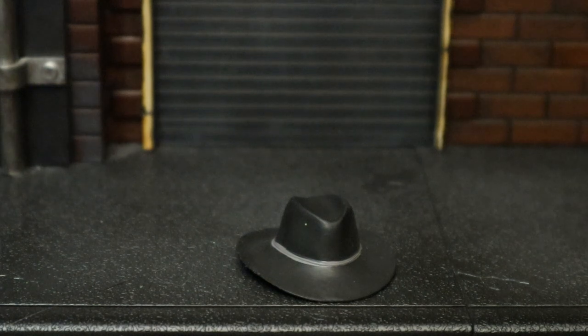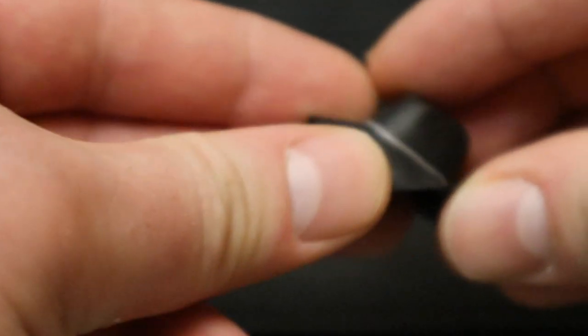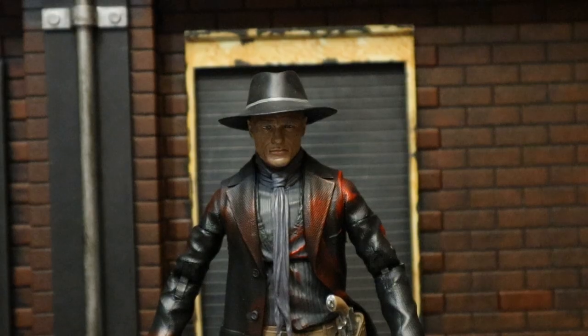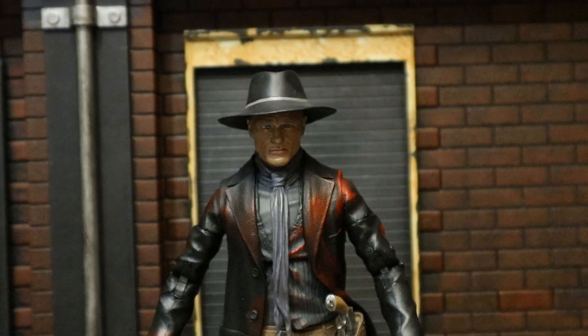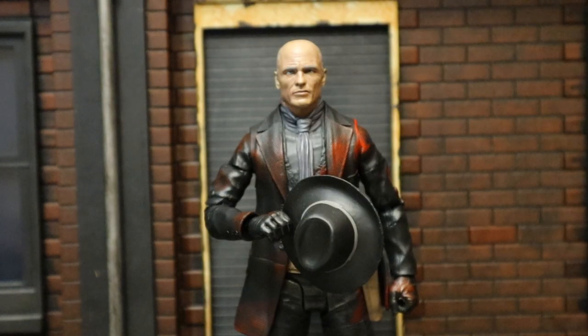Now let's check out his hat. This is identical to the previous Man in Black's hat. It's made of a softer material — definitely bendy. You can move the flap around, and it's got a line around the top. Here he is wearing his hat. Fits on his head very nicely, stays pretty sturdy, and doesn't fall off.